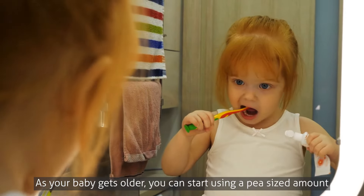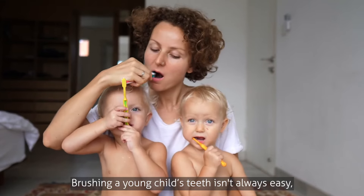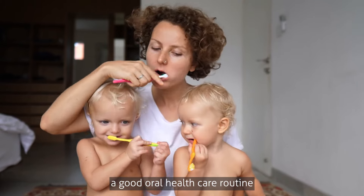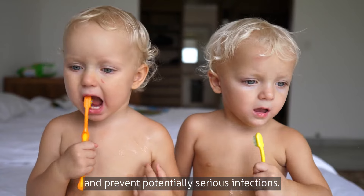As your baby gets older, you can start using a pea-sized amount of toothpaste. Brushing a young child's teeth isn't always easy, but it is essential to establish and maintain a good oral health care routine to keep your child's mouth healthy and prevent potentially serious infections.